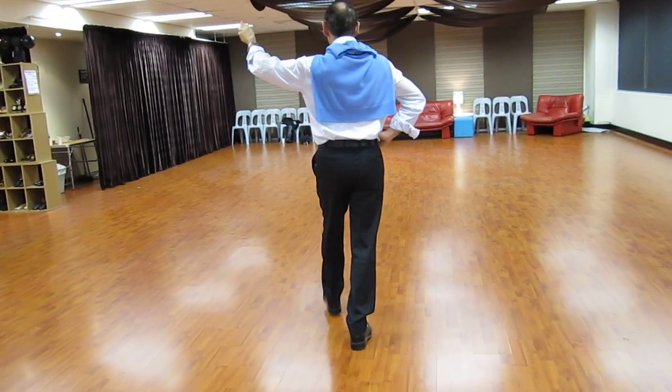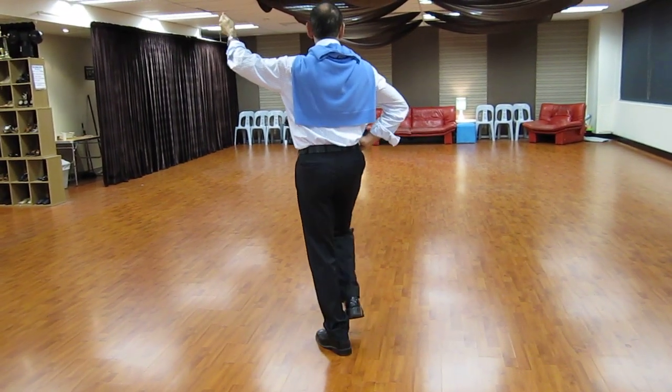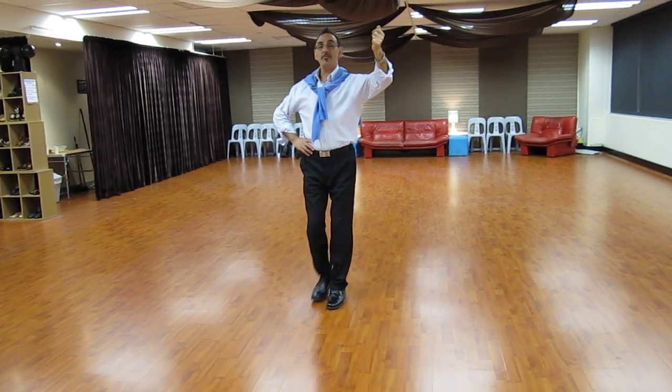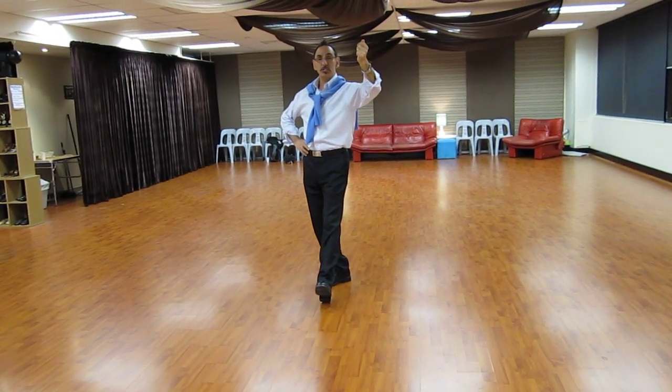And here we go. Left foot. Left, right, left, right, left, right, right, left, right, left. Now we're going to turn to the left.